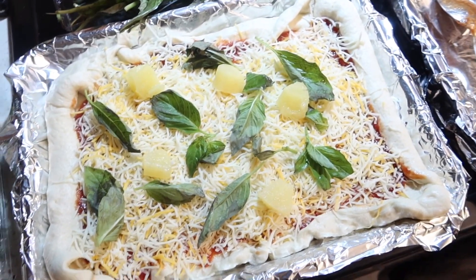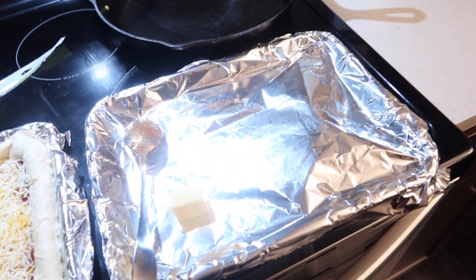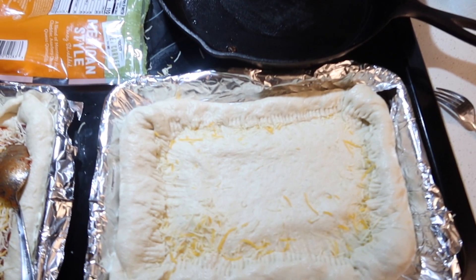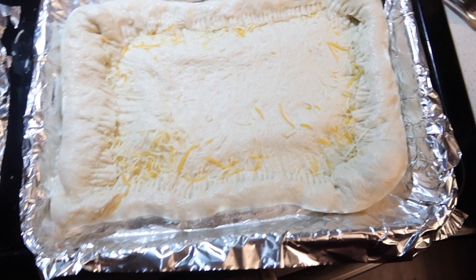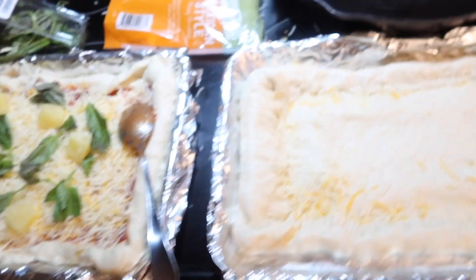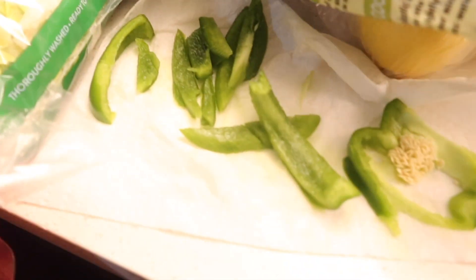My pizza is done — tomato, basil, pineapple. Now I'm gonna make babe's pizza. I put cheese in the crust because he likes cheese like that, and I pinned it with a fork, which makes me feel like I need to be making a patty or something.